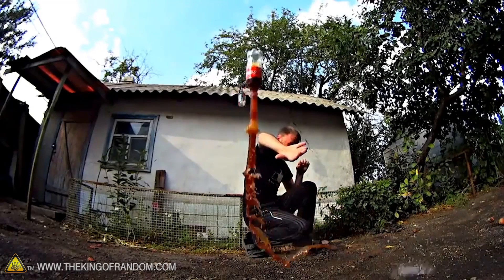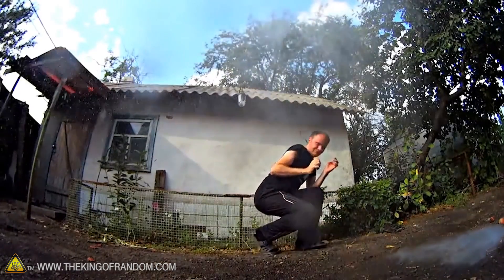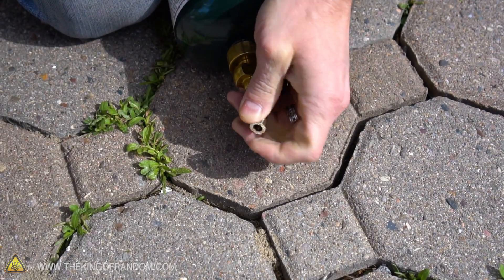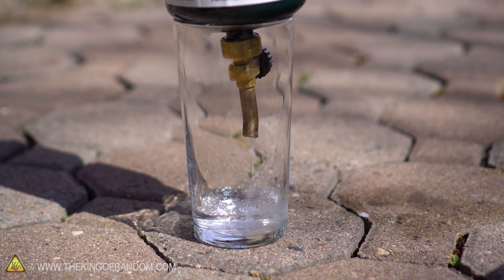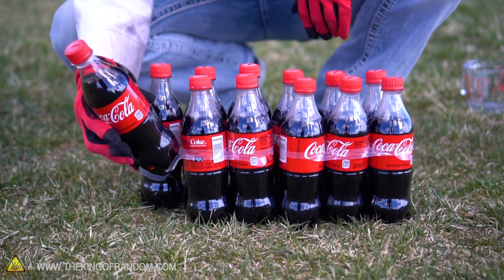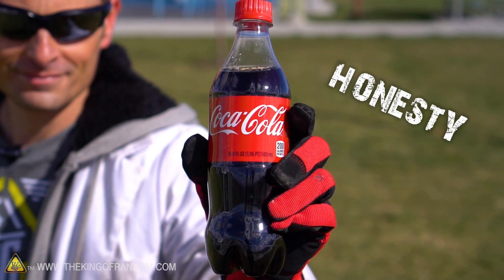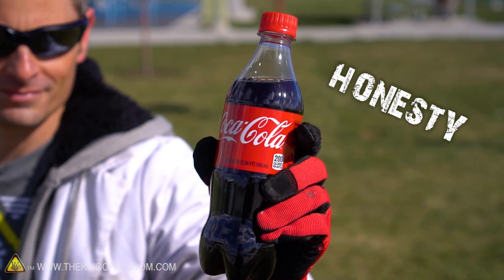Apparently some people figured out you could do the same thing using coke and propane. So that's what we're doing today. In yesterday's video I showed you how we could modify the nozzle of one of these propane tanks and extract liquid propane. We went down to the store and picked up twelve 500 milliliter coke bottles so we could mix them together and watch the reaction. Now the funny thing about this experiment is you don't actually have to use coke — I'm just throwing it in because videos with coke seem to get more views.